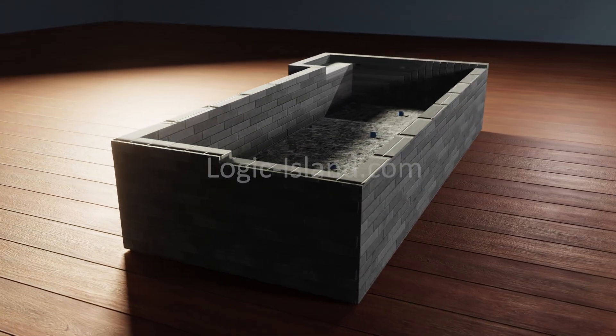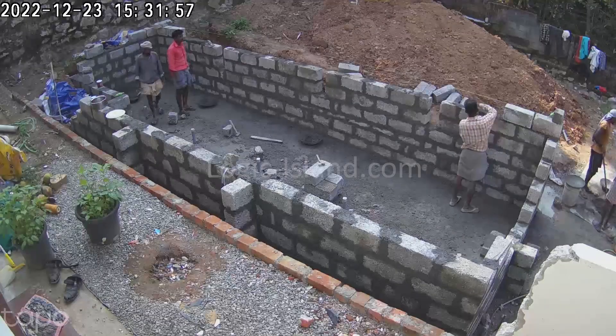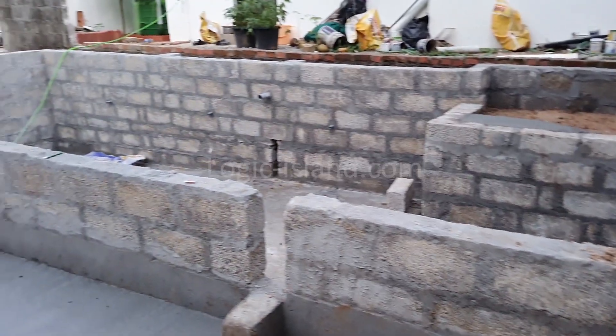Next, we move on to build the structural support needed for the ferro cement. As explained earlier, this process is very much similar to how a room's masonry is done.